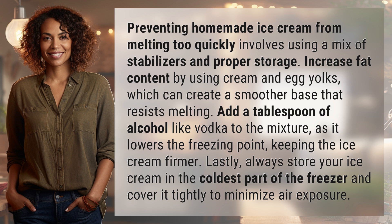Increase fat content by using cream and egg yolks, which can create a smoother base that resists melting. Add a tablespoon of alcohol like vodka to the mixture, as it lowers the freezing point, keeping the ice cream firmer.